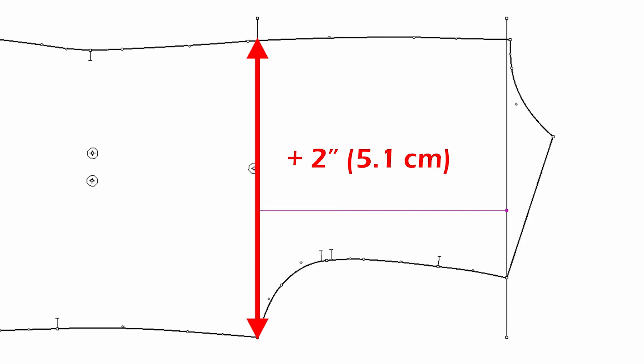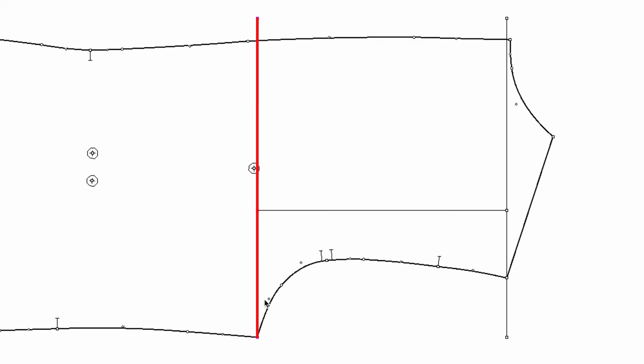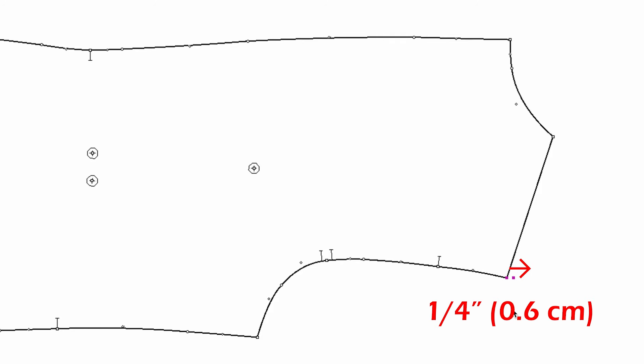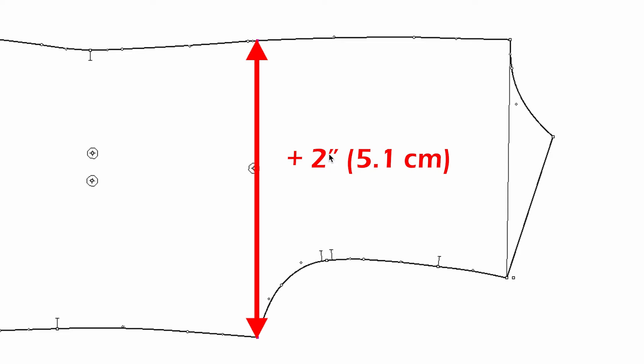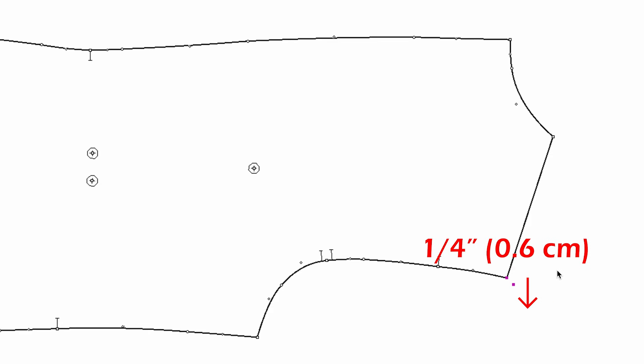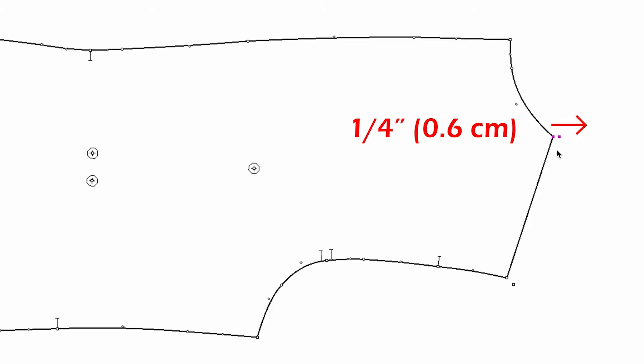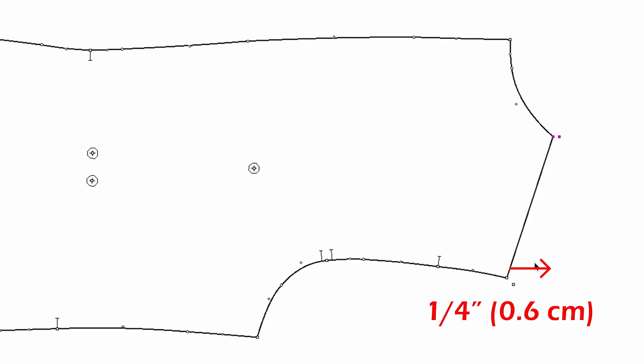Let's start with the top part. When the chest is growing two inches, the armhole depth should grow a quarter of an inch. Because we are not going to move the underarm line, this shoulder point should go up a quarter of an inch. For the shoulder width, when the chest is growing two inches the shoulder width increases by half an inch, but because this is half of the shoulder width, this new shoulder point should go down by a quarter of an inch. So the shoulder point moves up a quarter of an inch and moves out a quarter of an inch.